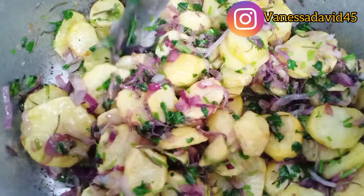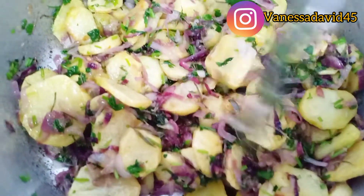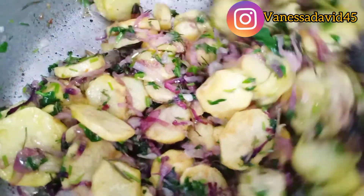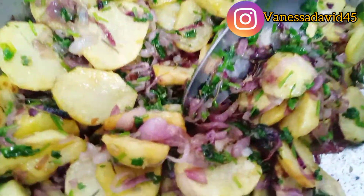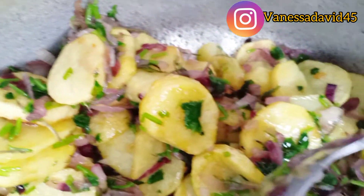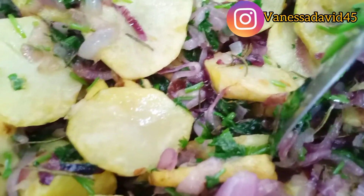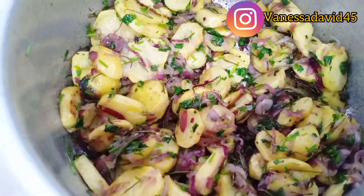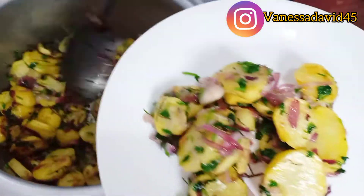This is how my potato sauté looks like — ready to serve. I'm just going to serve it now.